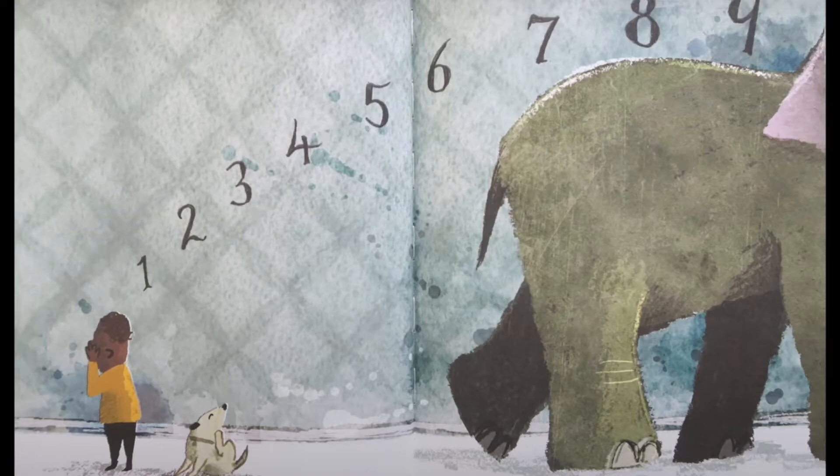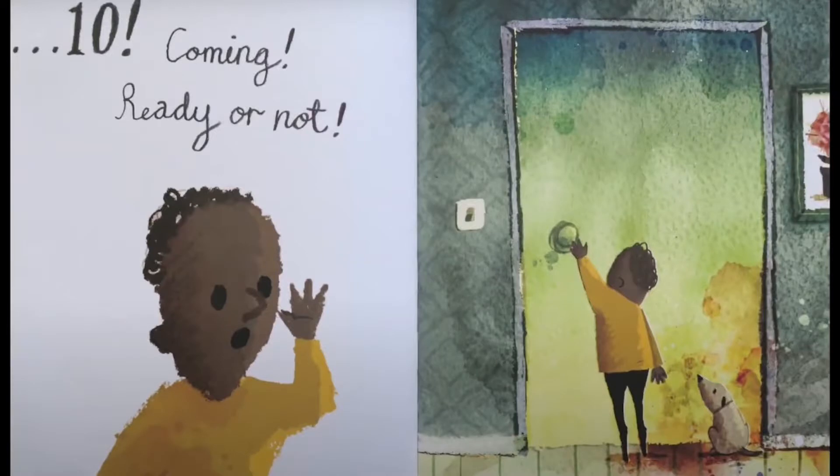1, 2, 3, 4, 5, 6, 7, 8, 9, 10. Coming, ready or not.